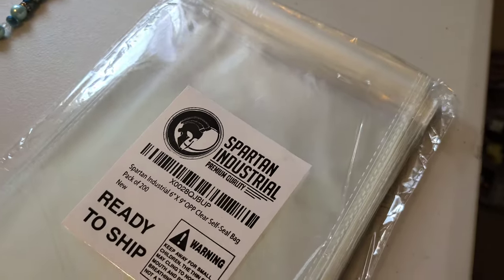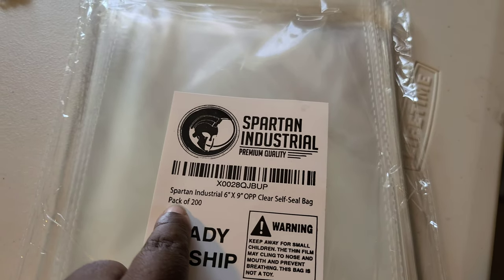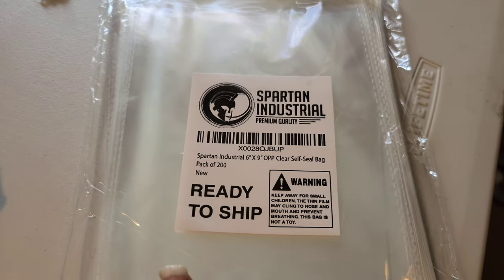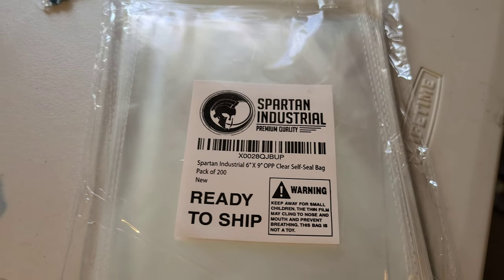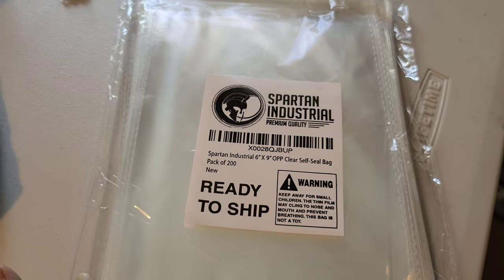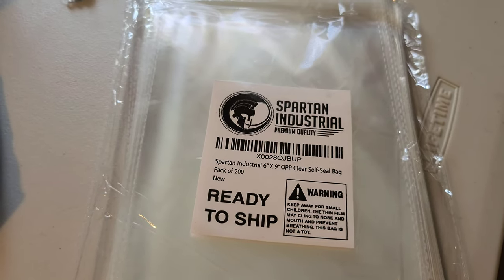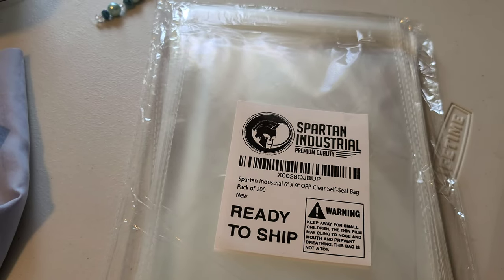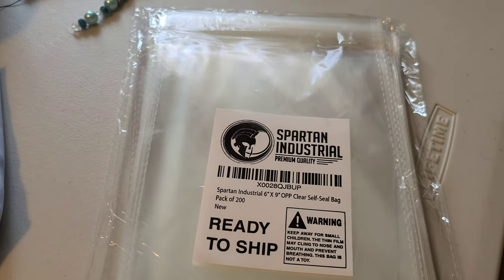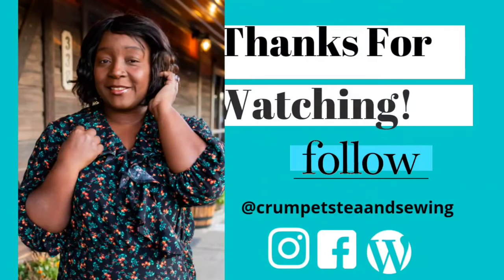The bags I'm talking about are little six-by-nine clear self-seal bags — you get a pack of 200 and I think I paid maybe $6.99 for them. I haven't used them yet so I'll let you know how it works. At this moment I just need to tidy up, hang up my decor, put up my curtains, and hang a mirror — and then I'll just have to stay tuned for the reveal of the sewing room.